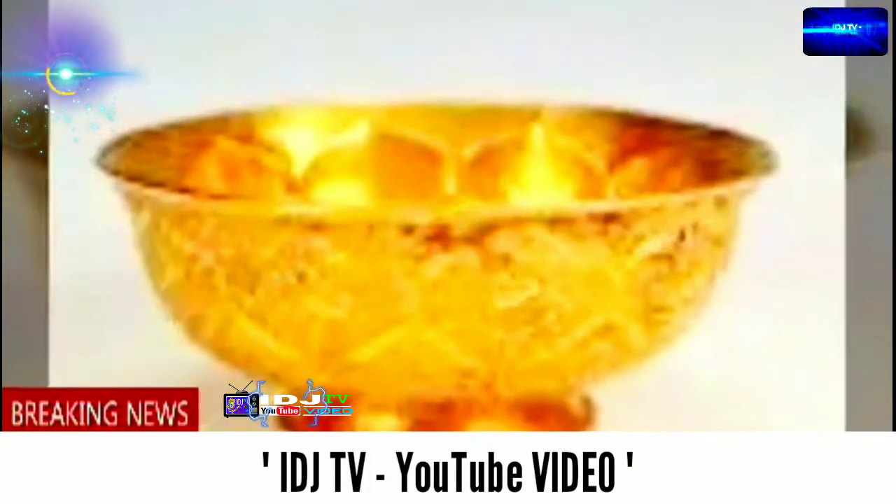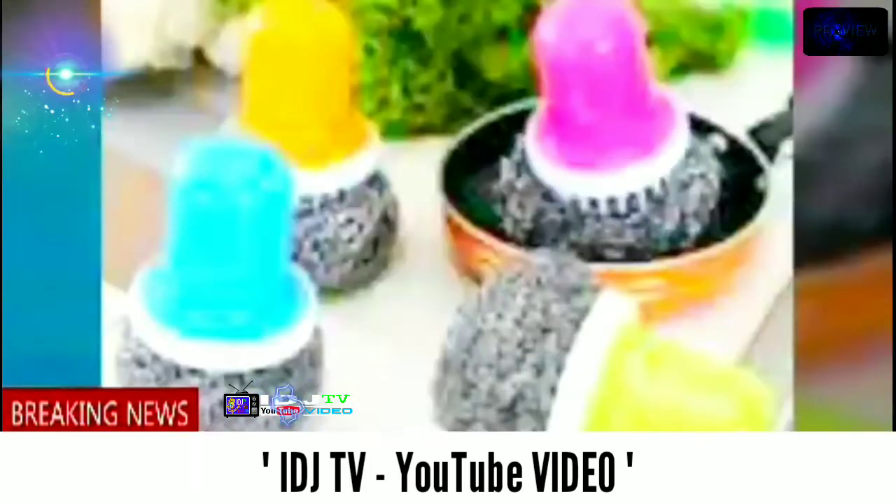Tunggu 15-30 menit dan jangan sekali-kali dipegang karena bisa merusak tangan dan kulit. Setelah air yang dicampur soda api sudah dingin, langkah selanjutnya adalah mengoleskan air tersebut ke panci yang gosong menggunakan kuas. Kemudian bilas dengan air mengalir yang bersih. Untuk hasil lebih bersih, ulangi langkah 1-6 bila diperlukan.